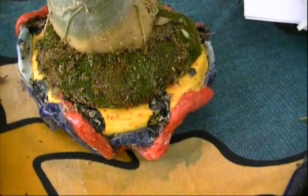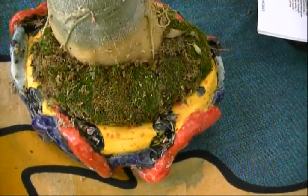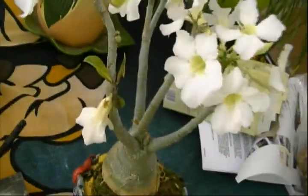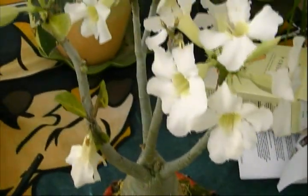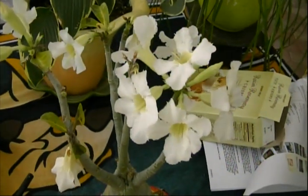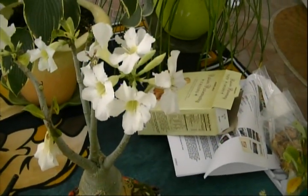The difference is this one here was done in sphagnum moss. I think I've lost one flower since I did it. It looks healthy. It looks good. Much better results. That's why you should start to use the sphagnum moss bonsai method.